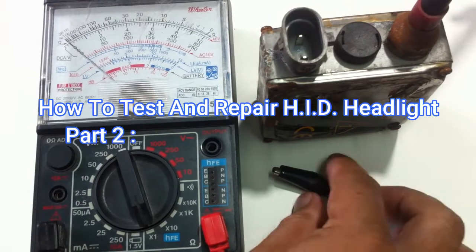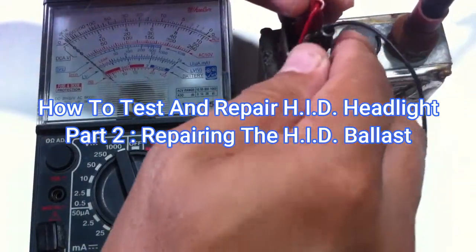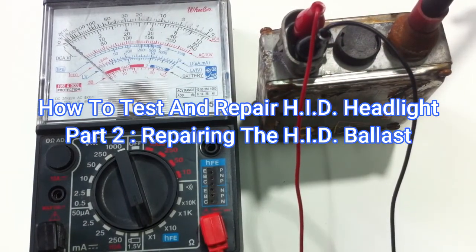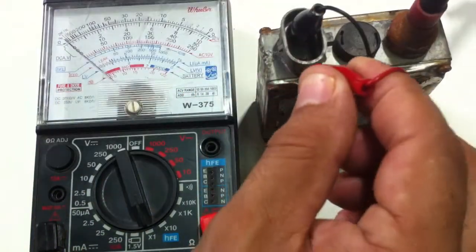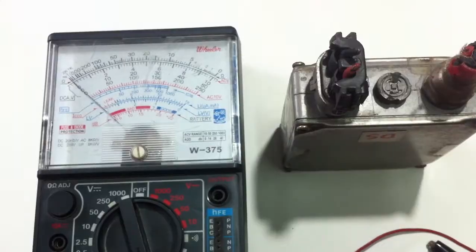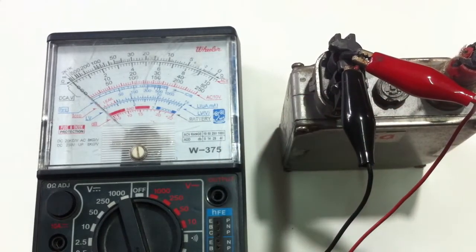First I need to find out how to test the working ballast. I found out that there is a resistance reading of 50 ohms and a reverse resistance reading of infinity. This indicates that the ballast positive and H terminal has a polarity. Next I do the same test on the ballast with the broken wire and the result is the same, so this can be repaired.